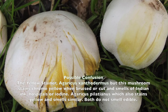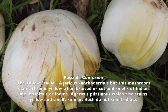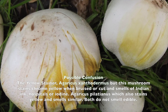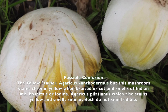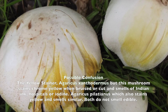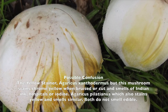One mushroom that a lot of people confuse with the field mushroom is the yellow stainer — a member of the same family, which is why they look quite similar. However, there is one key identification: when you peel the cap, you will see a yellow stain. Also, the smell of this mushroom is awful — like Indian ink, hospital, or chemical. This mushroom is not deadly poison, but if you eat it you will feel awful and sick.